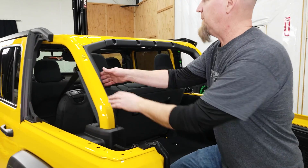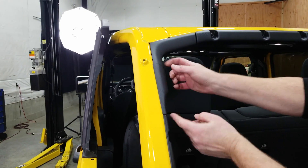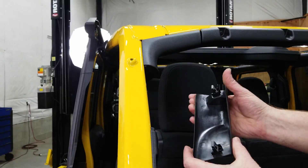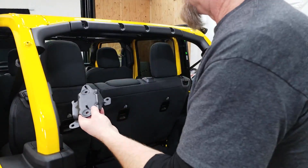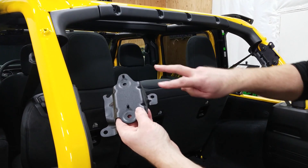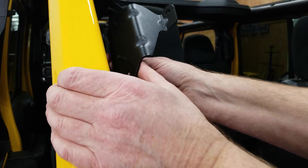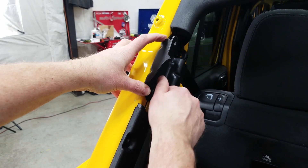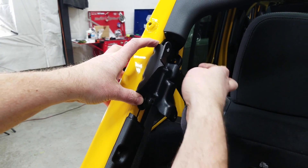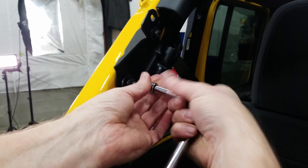Moving to the back of the sport cage, we grab this center section and pop it out. We're going to grab our sport bar mounting bracket — it has these two pins and they're going to slide right into those holes. Then we have these screws with the big washers and we just run those in. They take a T40 Torx bit.